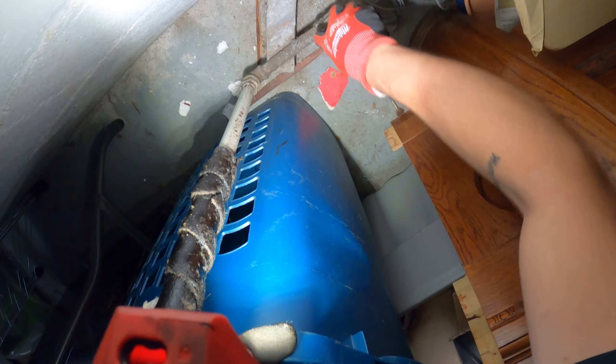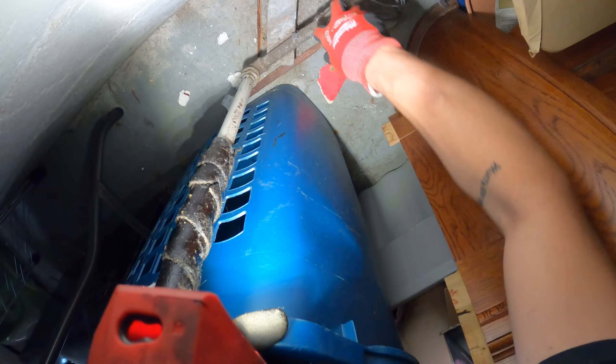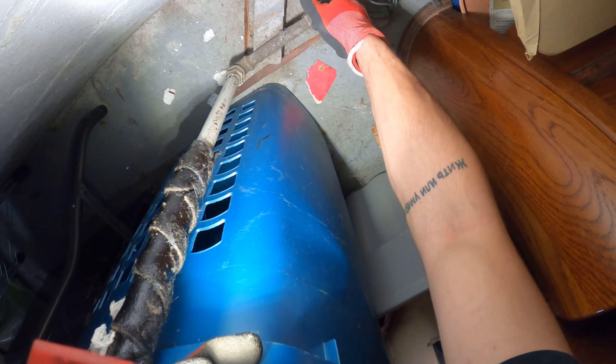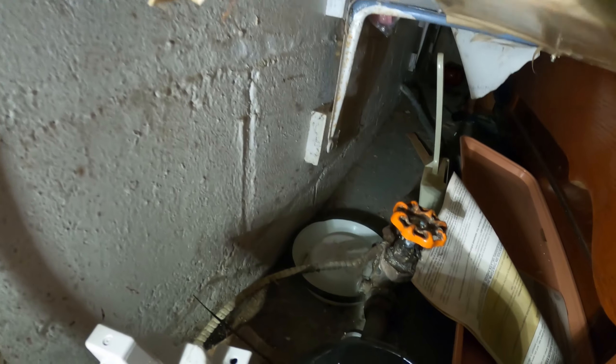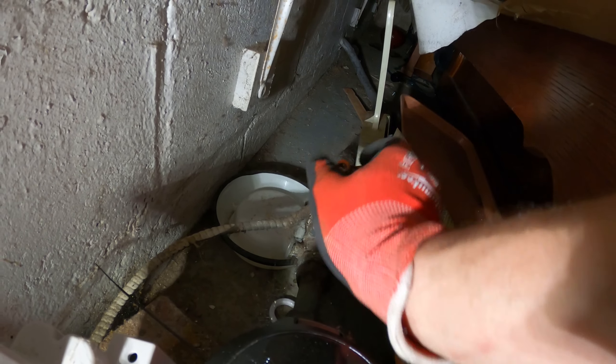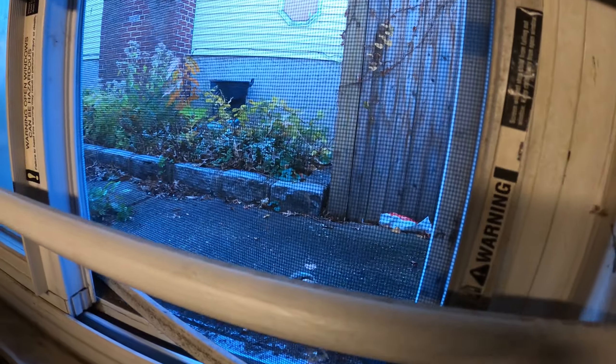Here's his main – close this valve. I'm going to shut off all the water in this house. There's actually another valve right there, so I'm just going to close both to be safe. Got a vacuum hose draining into this bucket, and I got the pump set up. I'll turn it on so I can pump the water outside.